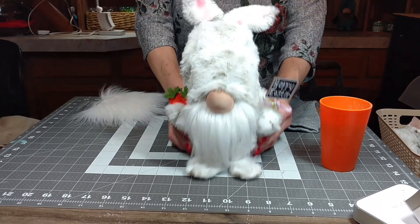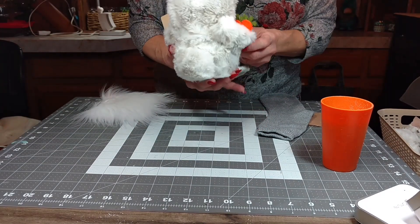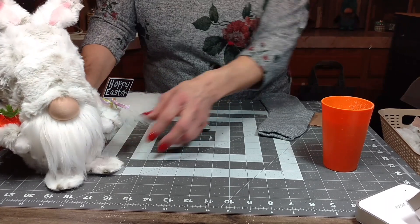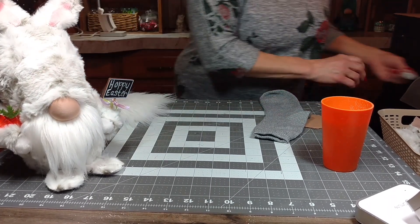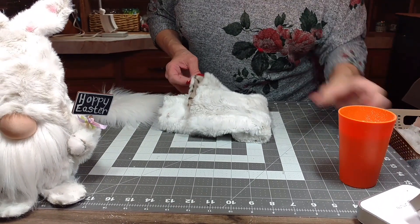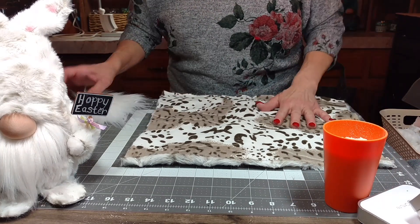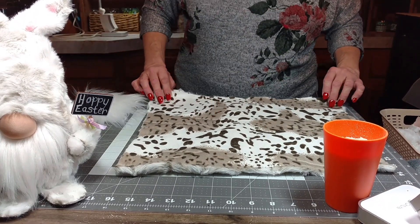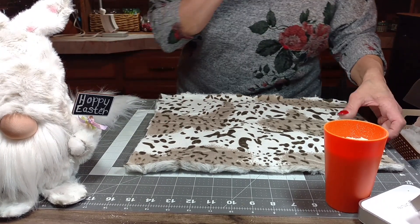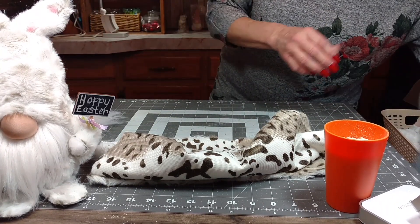So we're going to make our Easter bunny gnome — he is so cute. Just like I showed you in the intro video, his little tail. I'm going to show you how I made him. You're going to take a piece of fabric, and this is a snow leopard fur that I get from Joann's. It is about 15 inches by 16, somewhere in there. Depends on how big your sock is and how big you're going to make your gnome.